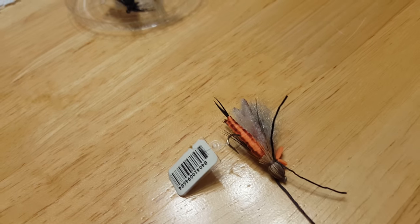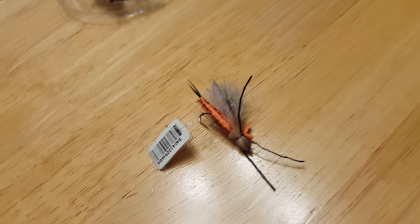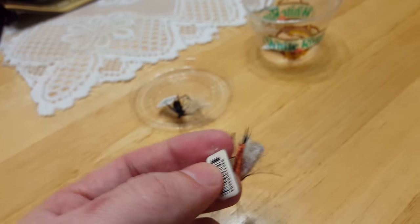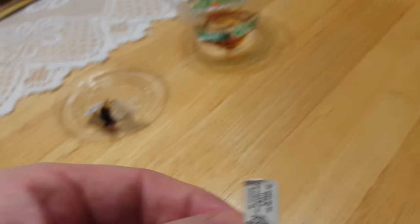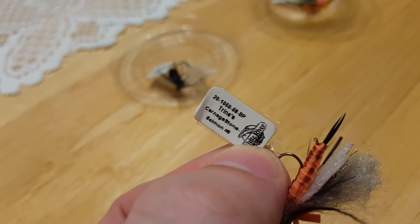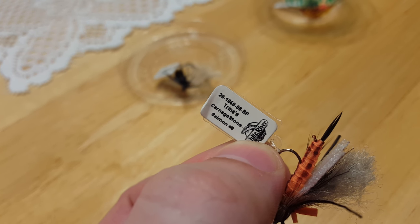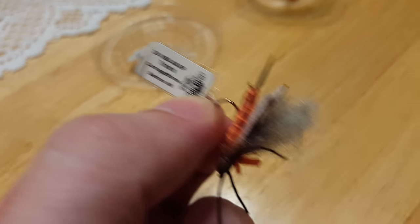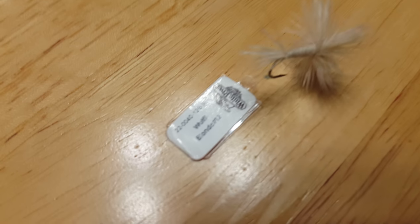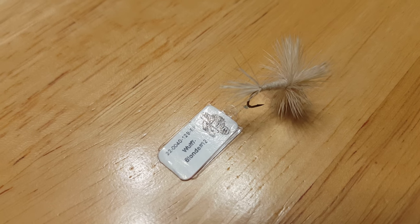This next one looks really interesting. They told me this is good for trout and salmon — it's just an impressive fly. It says 'Carnage Stone Salmon, number eight,' just reading what's on the label there.